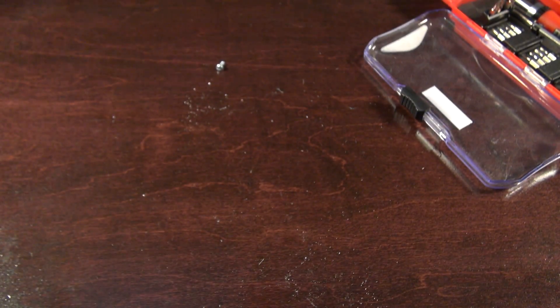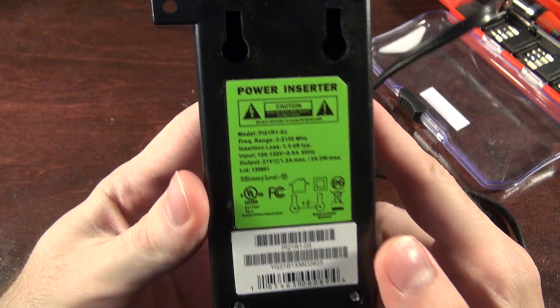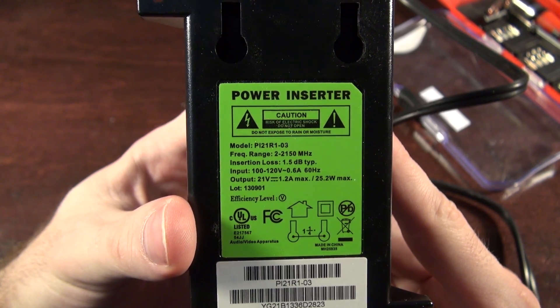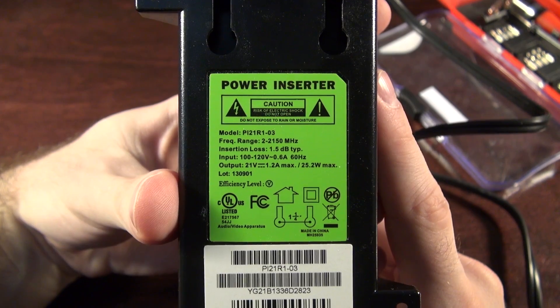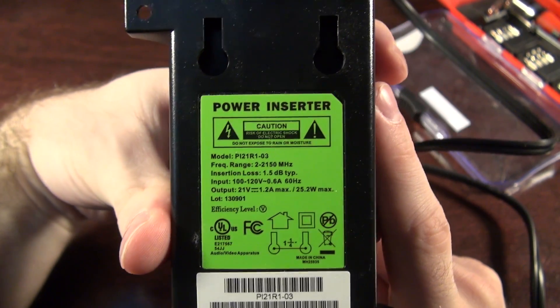Let's take off some of the cords and pop it open. Now that I can hold this to the camera without the coax on it — it works from 2 to about 2.15 gigahertz. You lose about 1.5 dB of signal, but you can't run without this or some equivalent, so you expect that loss already.